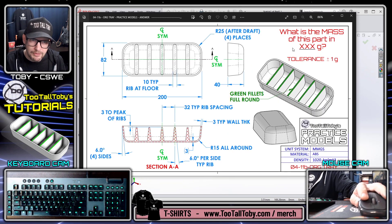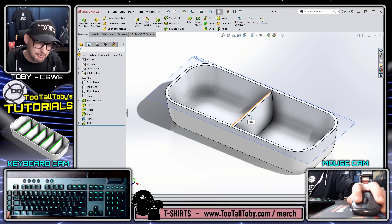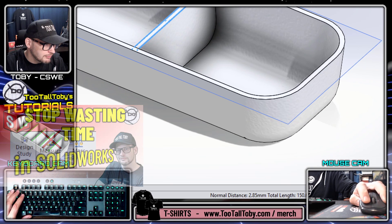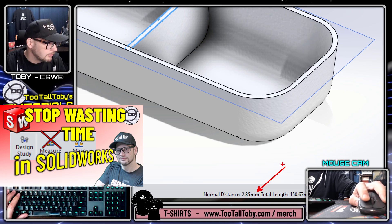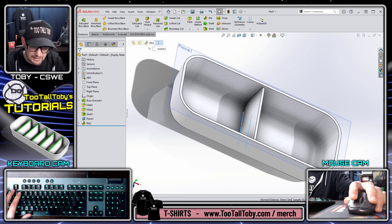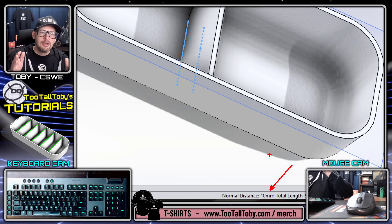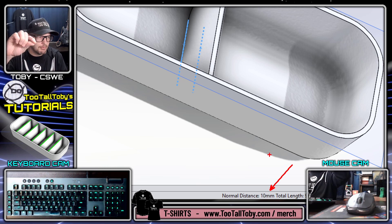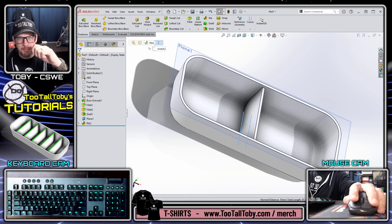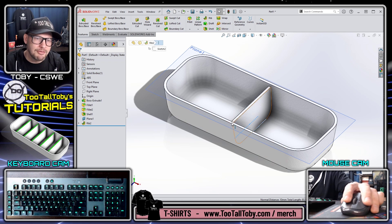This means I can set it to 10 millimeters at the wall interface with a draft of six degrees per side, which is what's called out on the print. When I hit the green check mark, I don't get 10 millimeters at the top - using the quick measure function in SolidWorks, the top width is about 23.8 something, but if I click the bottom lines, the distance between those is 10 millimeters. So 10 millimeters at the wall interface - really cool, really powerful stuff with the rib command.